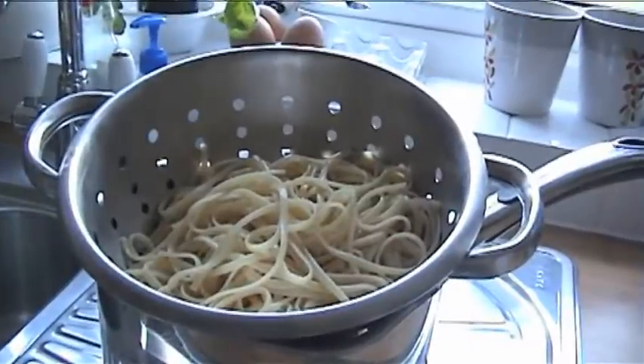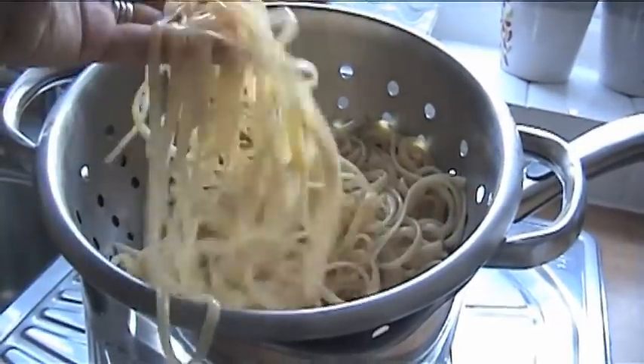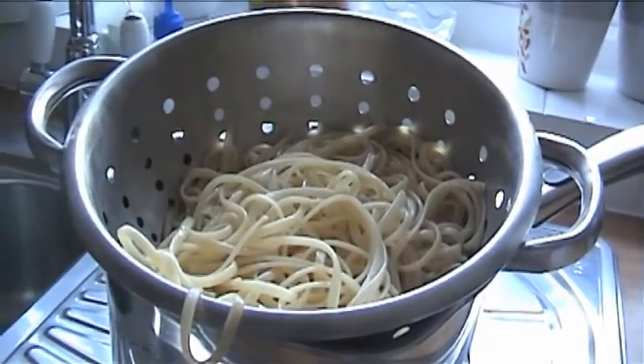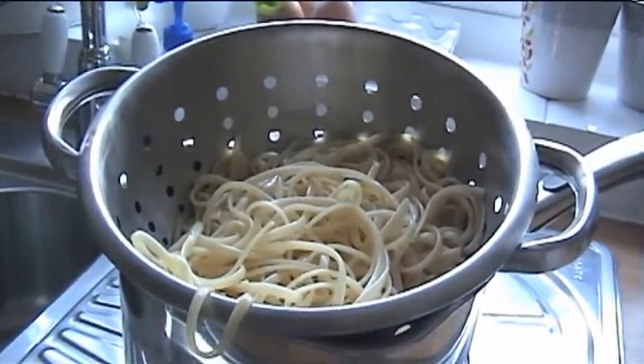I've got my pasta in this pan here. It's been drained and rinsed with cold water and I've run some olive oil through it so the strands of pasta aren't going to stick together. I'll simply reheat it in the microwave when I'm ready to serve, or toss it through the hot carbonara sauce. And then we're done — let's put the dish together and see what it looks like.